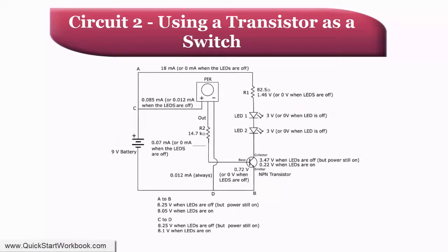Here is the schematic for the second circuit. As you can see, there is a lot of information on the drawing. I have included all of the voltage drops from around the circuit. I won't go through all the figures, but if you are interested in studying them further, I suggest pausing the video while you examine them.